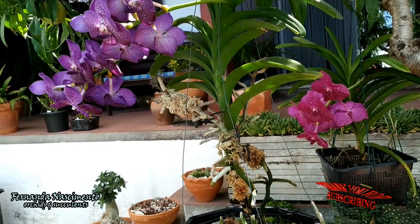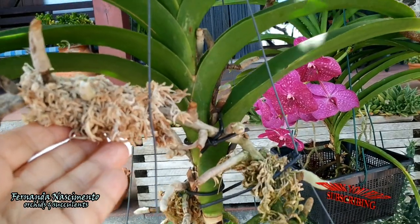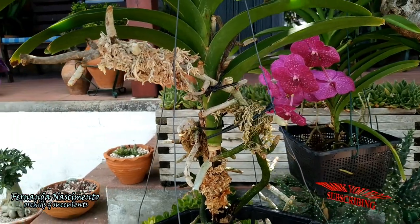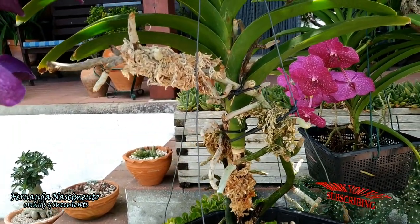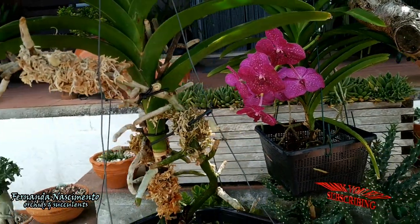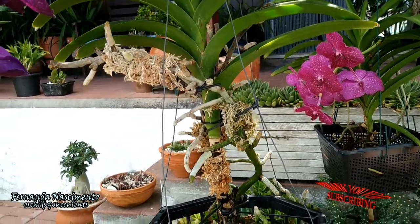I thought it could be lack of hydration, so I decided to place some moss around the roots, like you see here. I water these little cushions of moss once a day. However, the root tips never greened up again and there is no new branching — at least not yet. Maybe they still will. Very disappointing though.